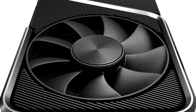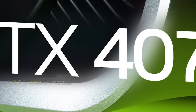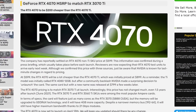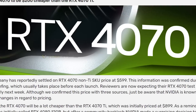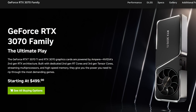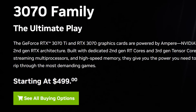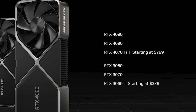Next up, we finally have the pricing for NVIDIA's next GPU — their RTX 4070 non-Ti model. The story comes from Video Cards, who claims the price was shared and confirmed during a press briefing. The price is $599. While still $100 more expensive than the 3070, it's a big drop from the 4070 Ti.